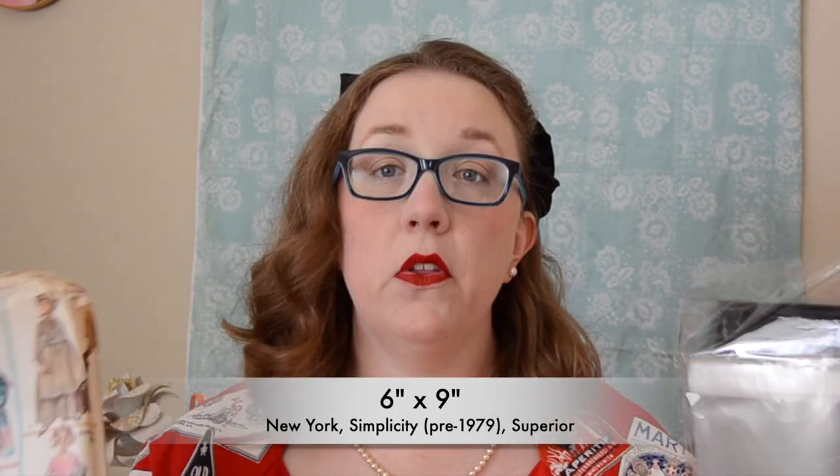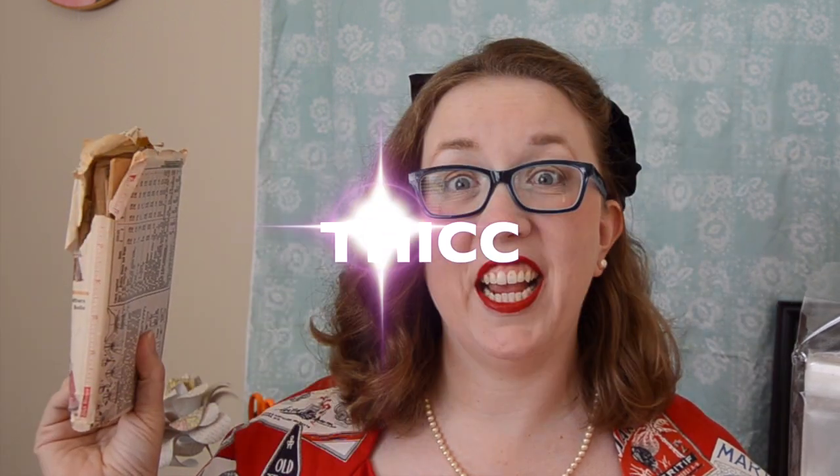Now for one of your larger manufacturers still known today — Simplicity. Simplicity does not fit into my smallest one, so I had to order the next size up. The six-by-nine envelope will hold most Simplicities. However, this particular one is a little thick, so this one will have to go into the next size up so it doesn't smush down the edges or possibly damage the envelope more than it already is.